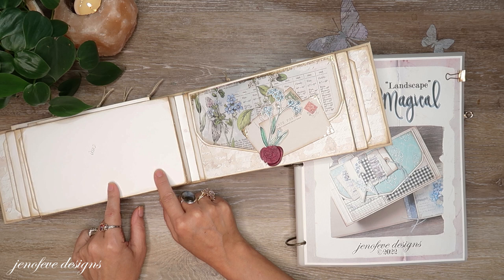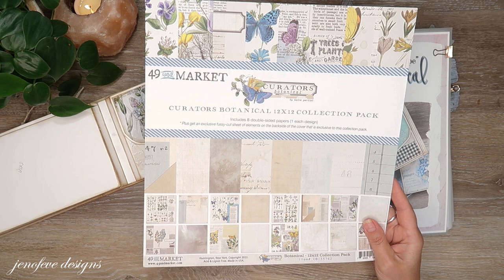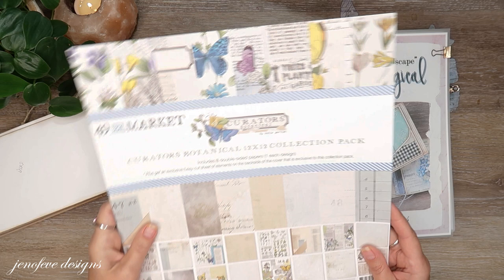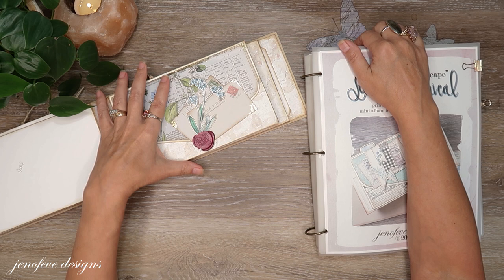This is the Simply Magical landscape version, and we are using the 49 and Market Curator's Botanical — we're using both the physical and the digital, they're both linked down below. I have a playlist for this album that starts from the beginning and works its way through, and you can find that up here in the cards and down below in the description box — takes you step by step. There's also an Amazon list for this project which is linked down below.